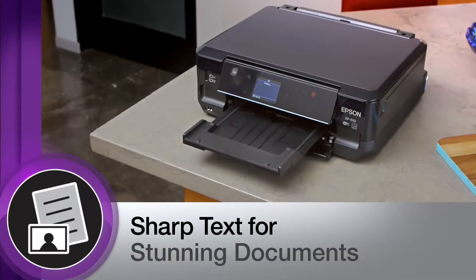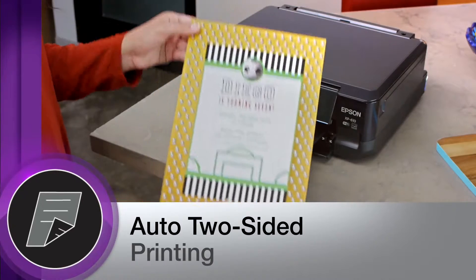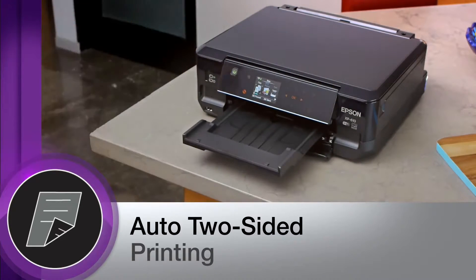It helps you create professional-looking documents with reliably razor-sharp text. Its automatic two-sided printing allows you to save on paper.